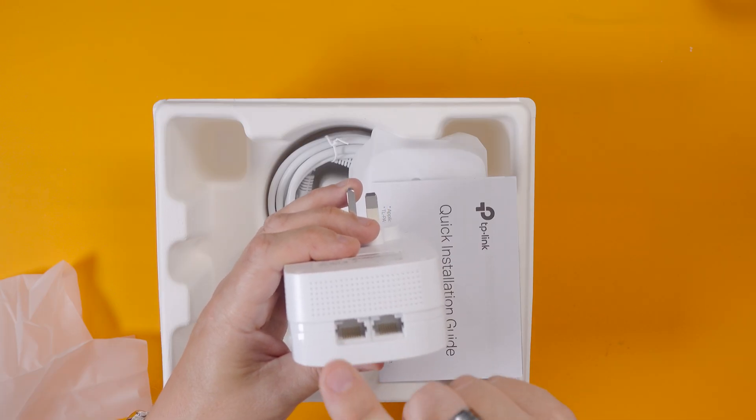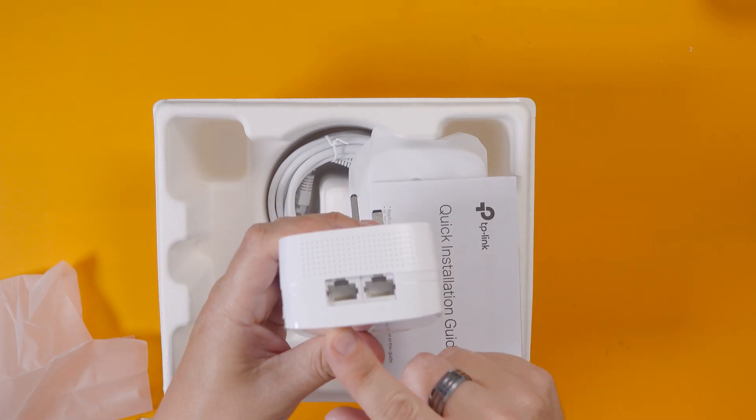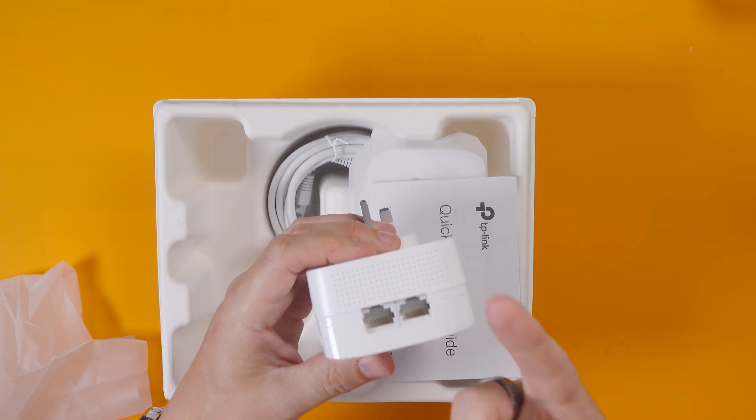In theory the internet connection from my router can go in here and then at the other end I could plug my computer into this one and a printer into this one - or computer, TV, laptop, anything. You can basically plug in any network device.